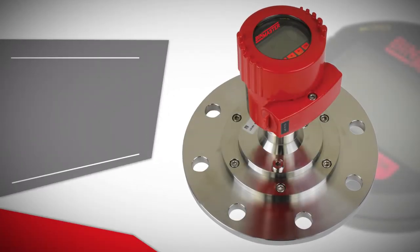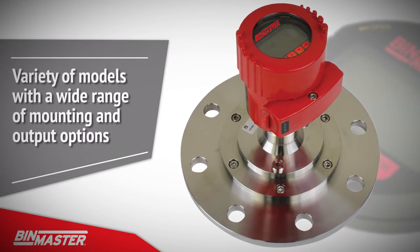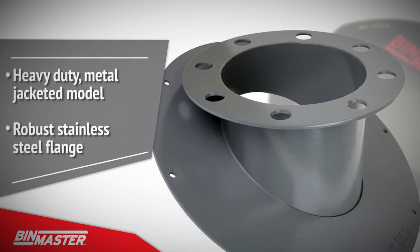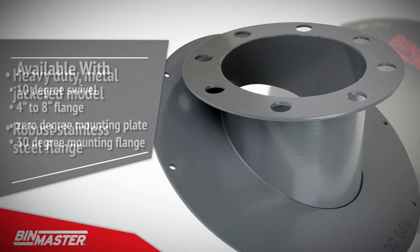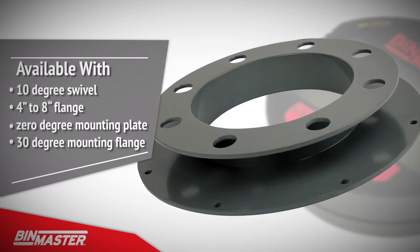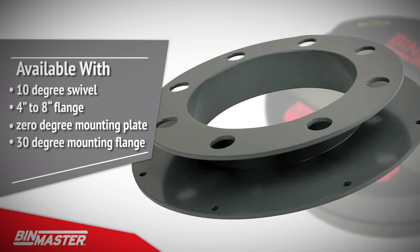The BinMaster NCR80 is offered in a variety of models with a wide range of mounting and output options. The heavy-duty metal jacketed model with a robust stainless steel flange is available with a 10 degree swivel, 4 to 8 inch flange, a 0 degree mounting plate for flat roofs, or 30 degree mounting flange for angled roofs.